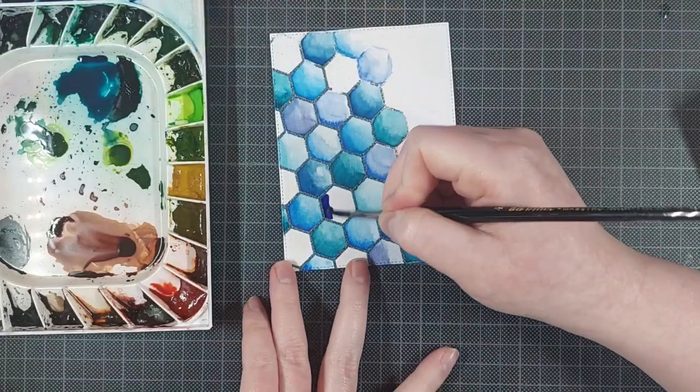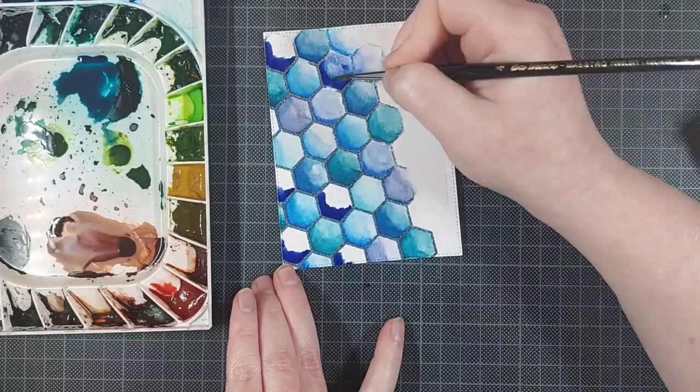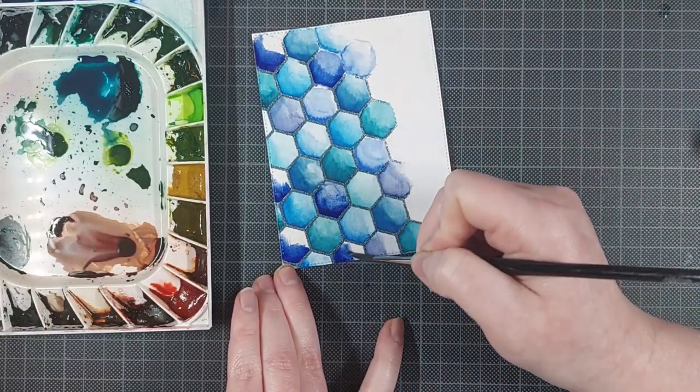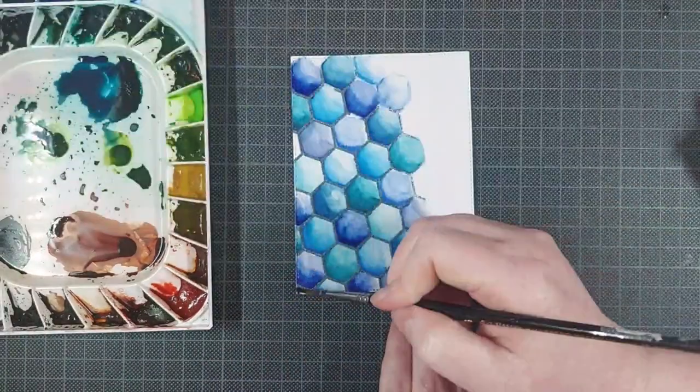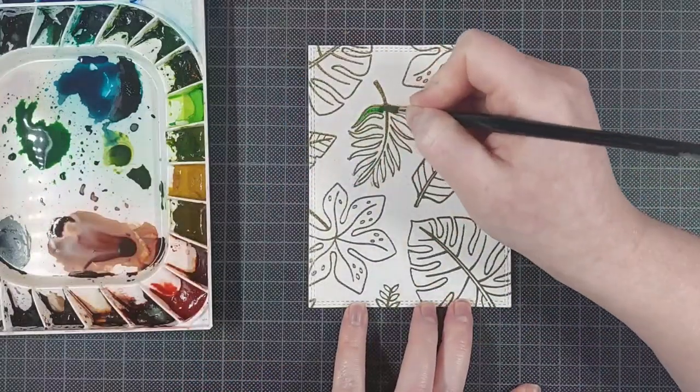I use a ton of different blues to keep things interesting. I am bringing in some very dark blues as well, and some very light blues are in there, some teal, some purple like I mentioned before. I make sure all the hexagons are filled in, and the ones on the side I kind of just leave as is.